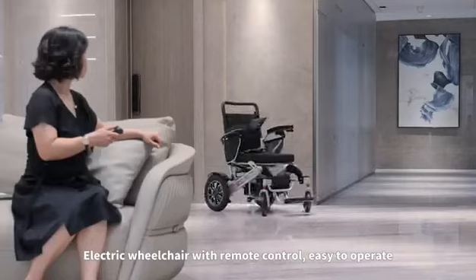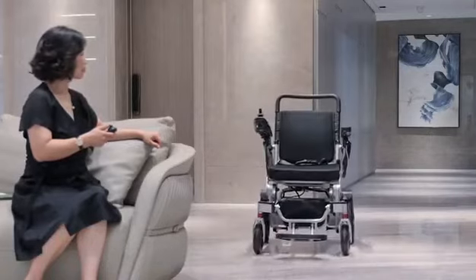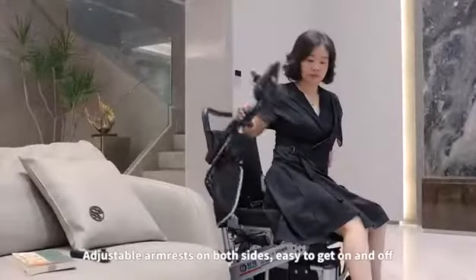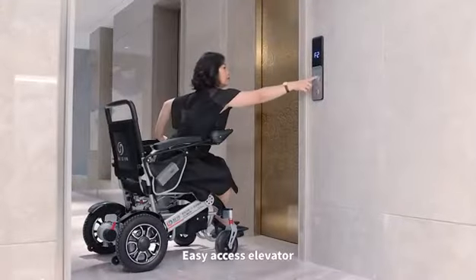Electric wheelchair with remote control — easy to operate. Features adjustable armrests on both sides and a seatbelt for safety. Designed for easy access, including elevator use.